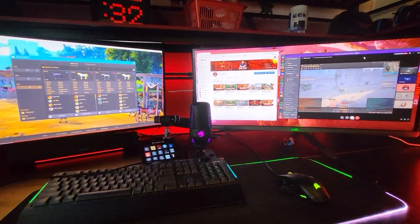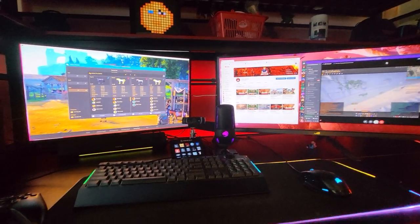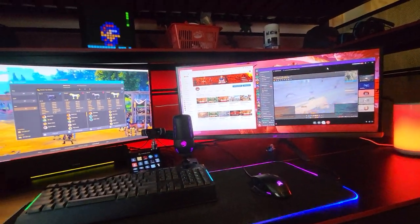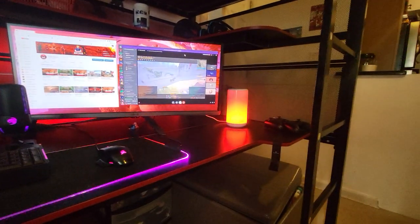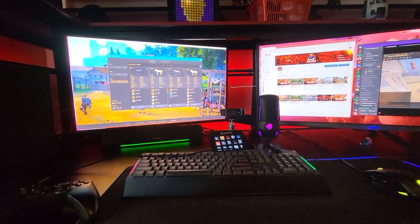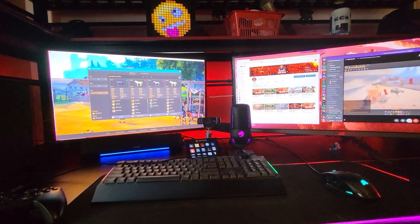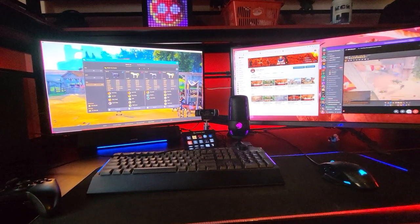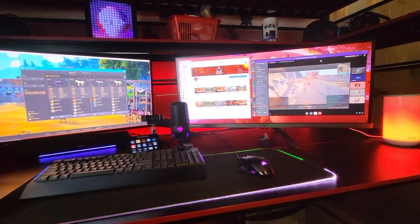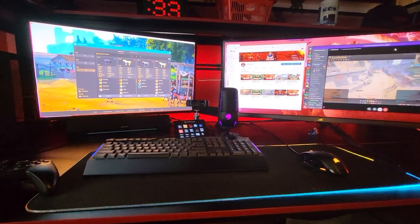Thank you for watching, hope you liked this — if you did, subscribe and give it a thumbs up. This is my current setup because I don't have a lot of room in my kid's room, and this works really well. It eliminated my old desk, so now I have a lot more space in the room. It's a really good desk, I'm loving it, and I would recommend it. Have a good day!